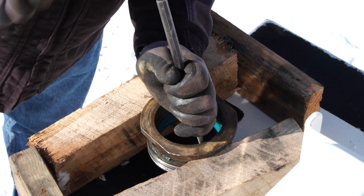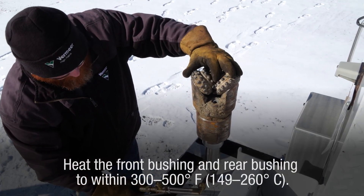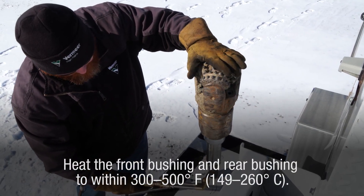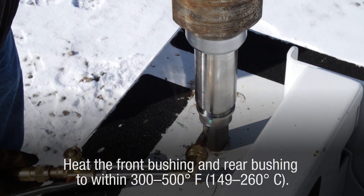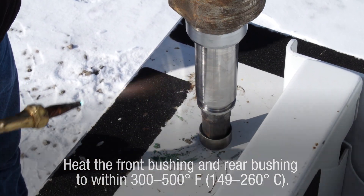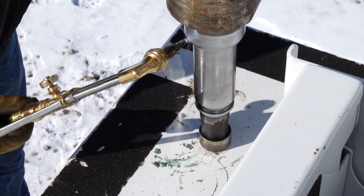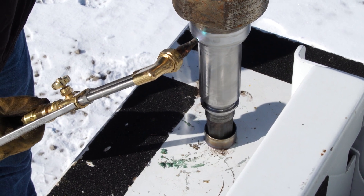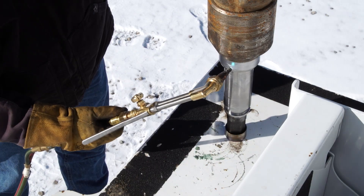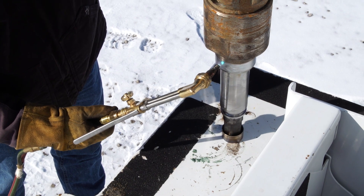Remove seals from the front collar. Step 9: Prepare your torch for use. Carefully heat the front bushing and rear bushing individually to within 300 to 500 degrees Fahrenheit (149 to 260 degrees Celsius) using a torch. An important note: the front bushings, rear bushings, or the bearing shaft should not change color during heating. Orienting the bearing shaft with the threaded portion up will allow gravity to let the rings fall off.